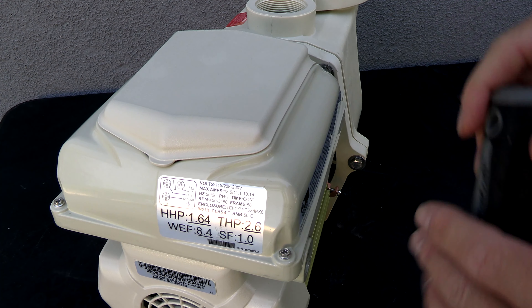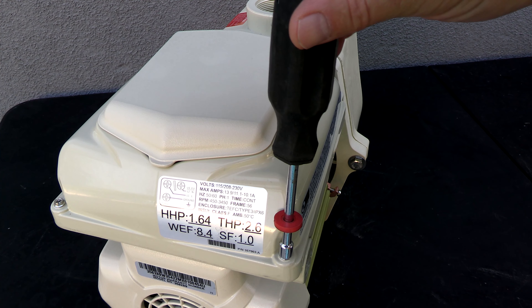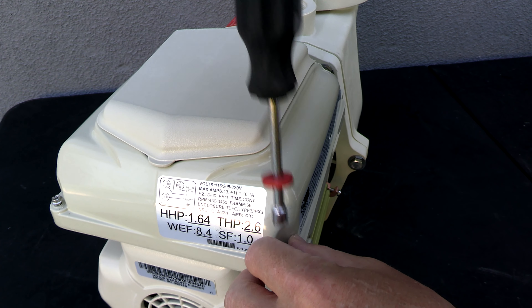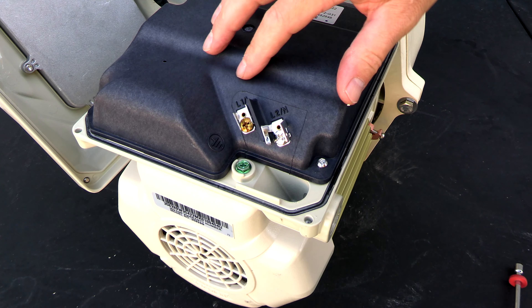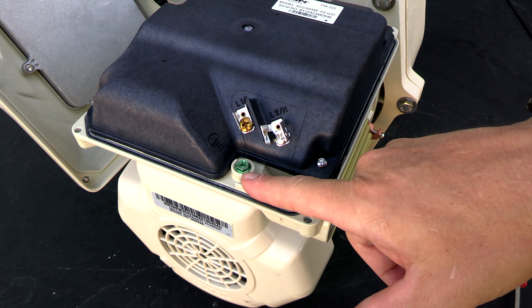Let me show you the wiring configuration here. This pump is good for both 115 and 230 volts — it'll automatically modulate the voltage. You'll simply loosen these four screws on top and then the top will come right off. The wiring is really simple: you have your line one, your line two, and you have the ground.